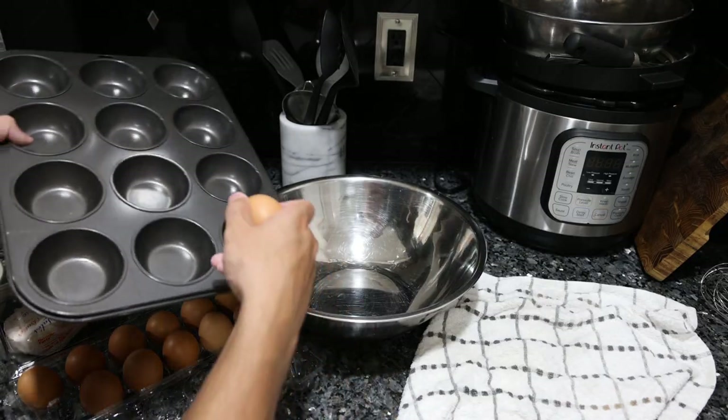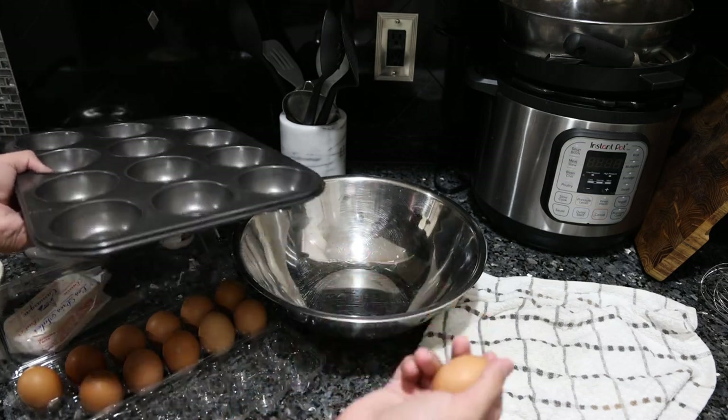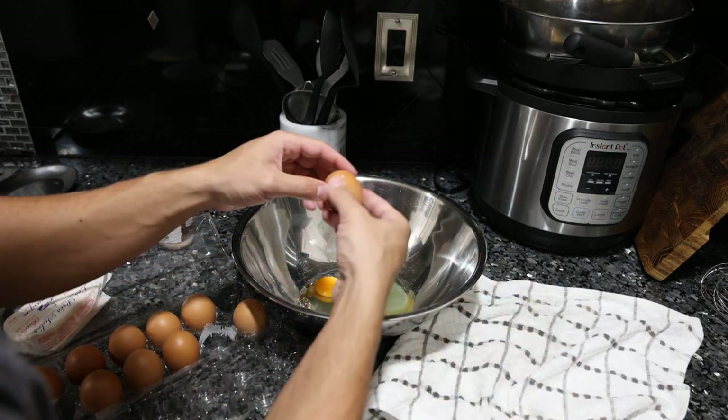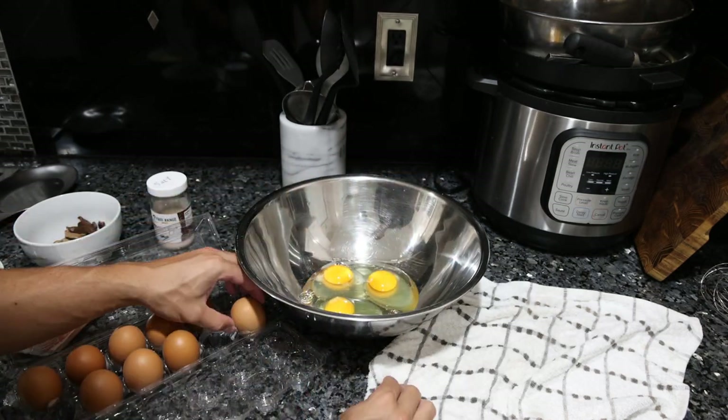Now if you want to do it really simple, you line the tin with butter and then just crack the eggs in here — you don't even have to scramble them. That's up to you. We're going to scramble them. Another way to tell if your eggs are good is the shell is pretty hard — it's not flimsy or falling apart.